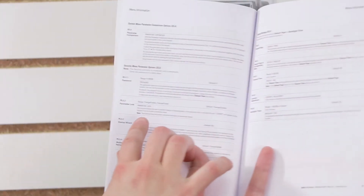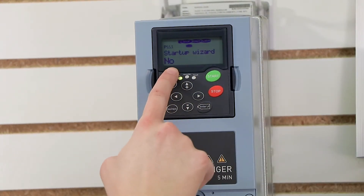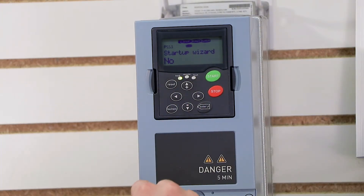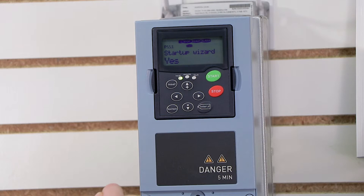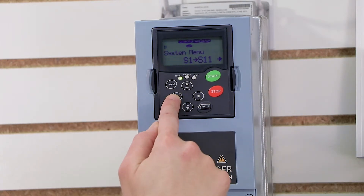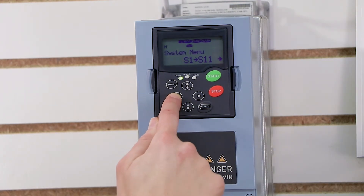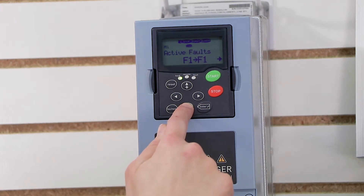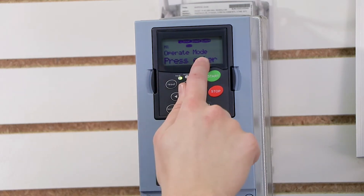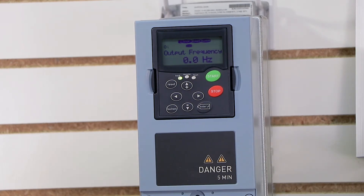According to my manual, parameter 5.5.3 has two options: yes and no. Right now it's set to no, because I already ran my wizard. If I press right again I can actually edit it. I'll press up to change it to yes, and then press enter to confirm. The next time I power cycle my drive, it's going to start my startup wizard. To exit out of the menu, I press the left arrow key until I reach the main menu, then press the down arrow key until I reach M8, which is operate mode, press enter, and we're back to our output frequency setting.